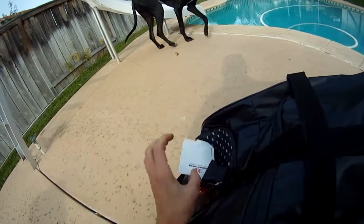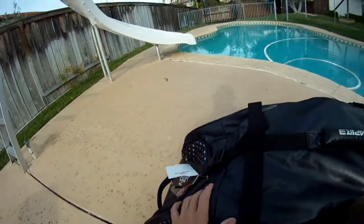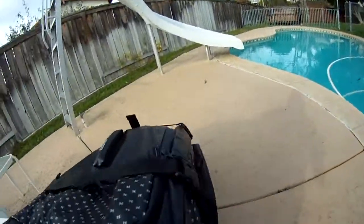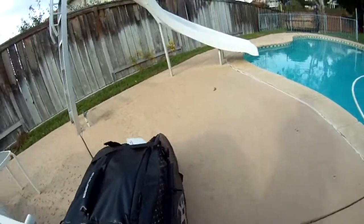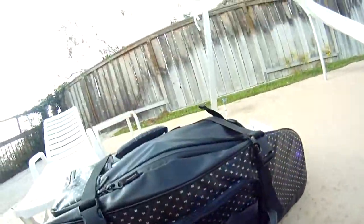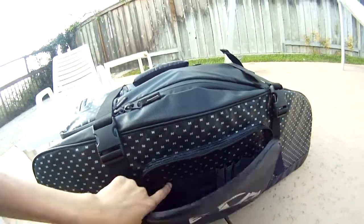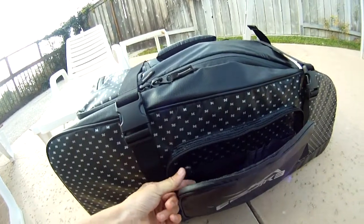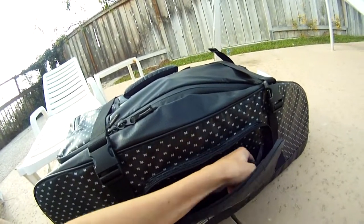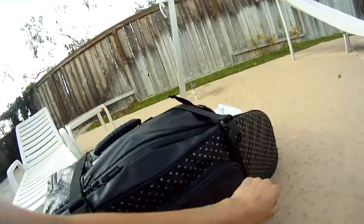The top pocket has a clip so it doesn't move, and you can tighten it so it doesn't go anywhere. There's another side pocket on this side — I don't have anything in it right now, but it has some nice little dividers. It's a really nice gear bag for a hundred bucks. It's got a bunch of center dividers — you could probably put pens, pencils, or an Allen key set in there.